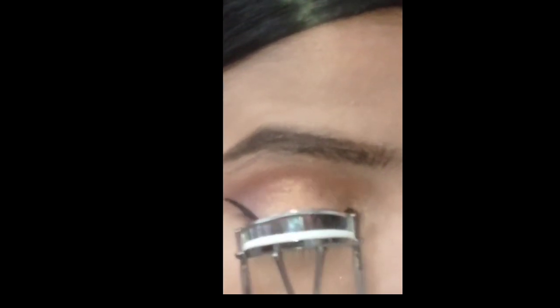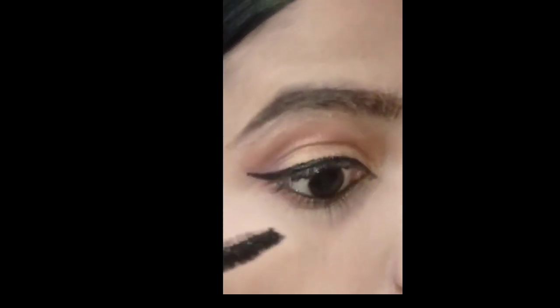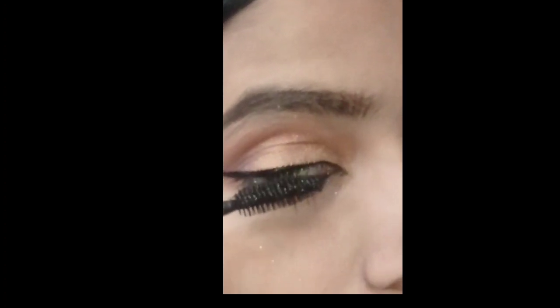Now I have an eyelash curler. You can take any eyelash curler. If you don't have one, you can invest in an eyelash curler because it will transform your lashes very well.